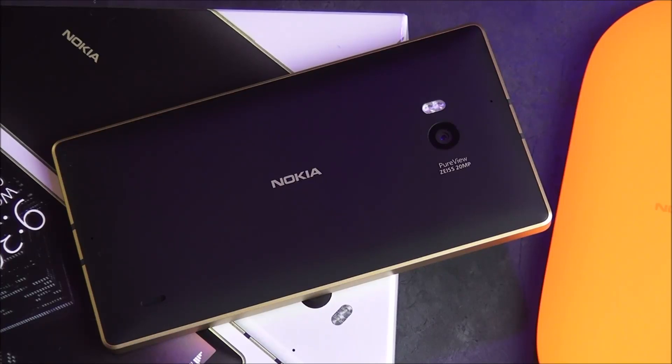Microsoft has started selling a gold version of its Lumia 930 and Lumia 830 smartphones. We're going to take a quick look at the 930 and show you what it's all about. Stay tuned.